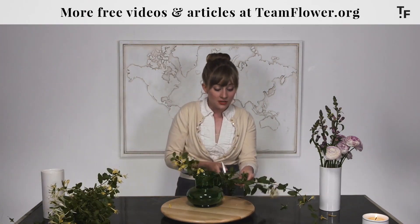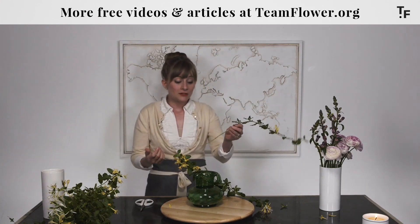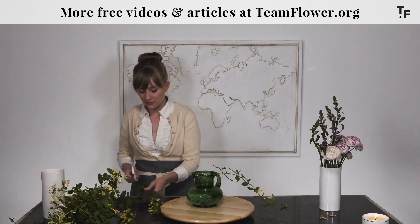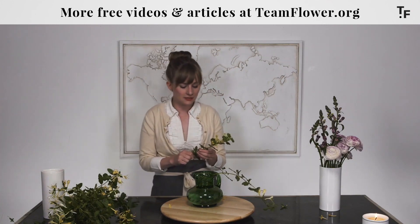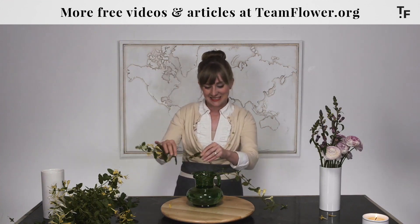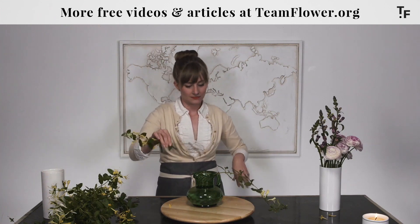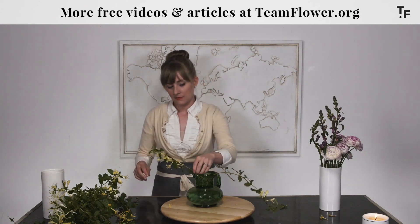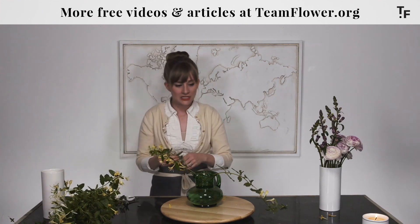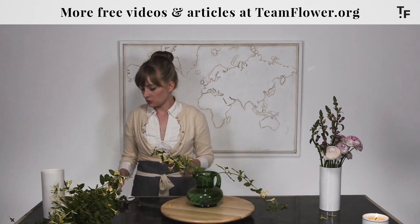For level one, I'm going to use the Honeysuckle to create the shape of my arrangement, use it to cover the base, and it's going to play a role in movement just because of how it flows. Thinking about that triangular placement pattern — long, medium, short.